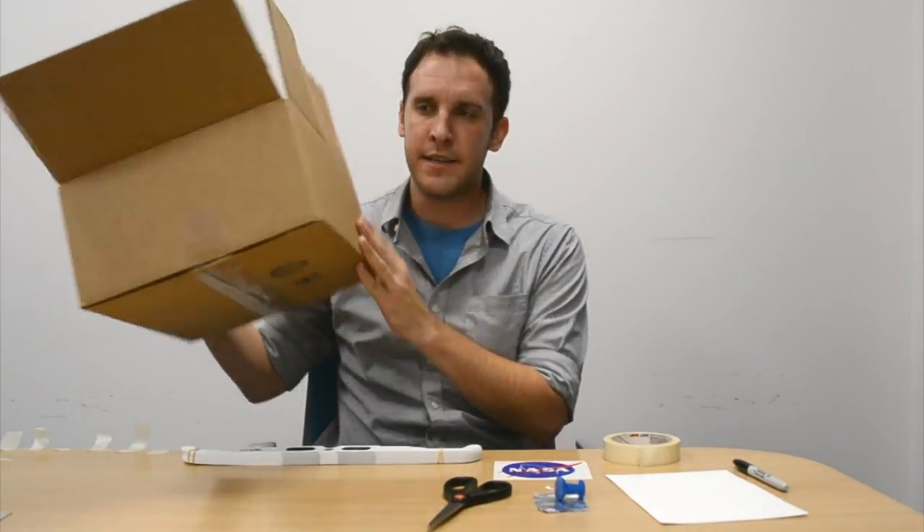First, you need a very expensive, very high-tech, NASA-approved cardboard box. It can be any size box. The larger the box you get, the larger the image is going to be at the end to actually view the eclipse.